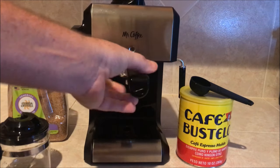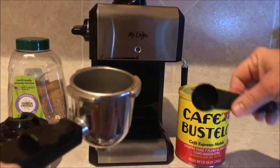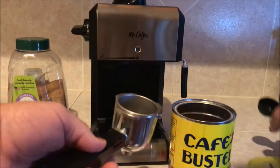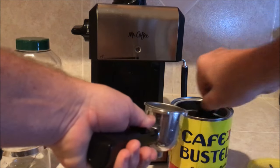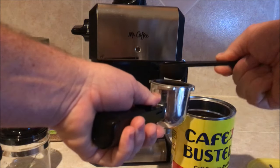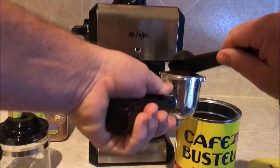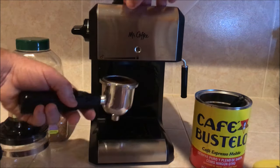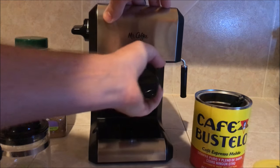We got to fill this up here with some coffee. Got a little scoop here, it's got a couple lines inside — it tells you two cups, four cups. The secret here is to pack it down in there as tight as you can get it. This is going to lock into place. Get it up in there — lock.